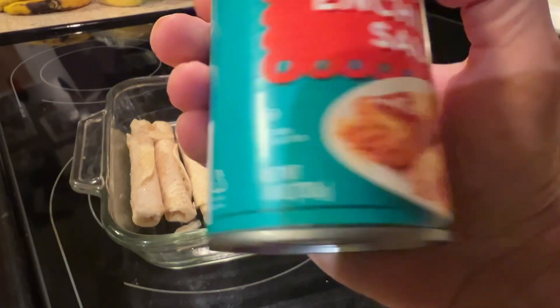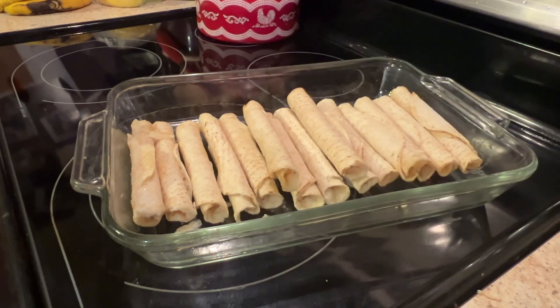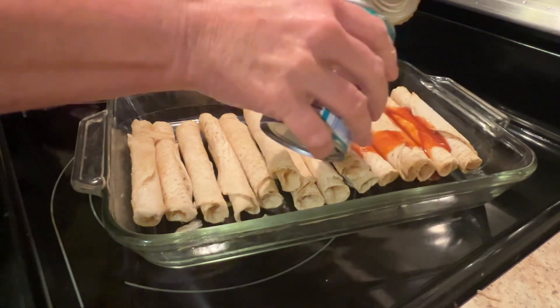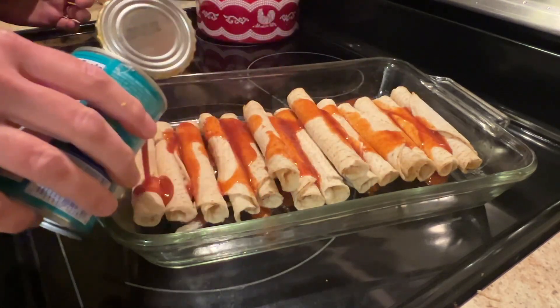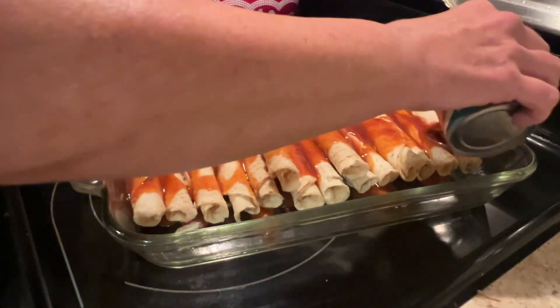You will need one can of red enchilada sauce — you could even use the green enchilada sauce as well. Pour that enchilada sauce right on top, making sure to coat each one.